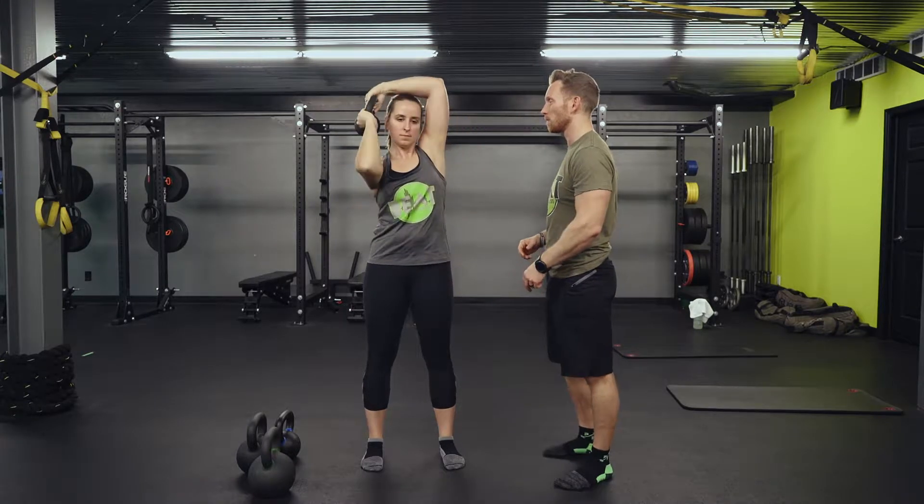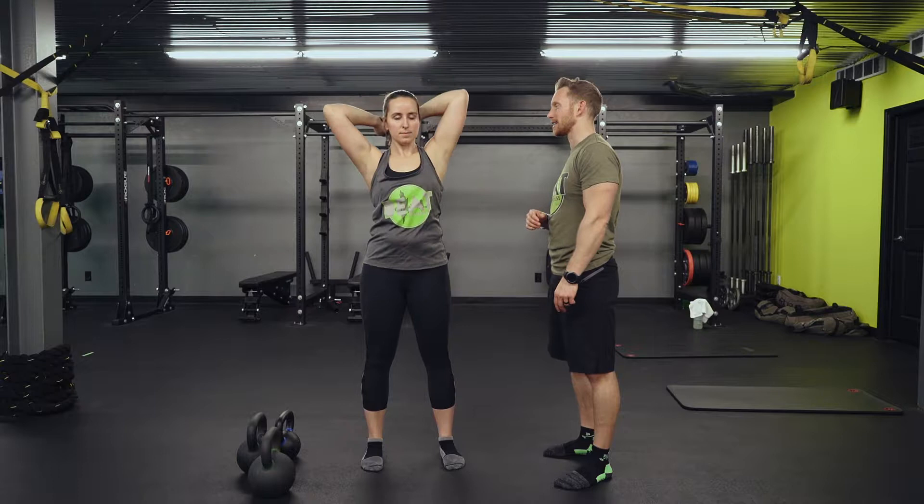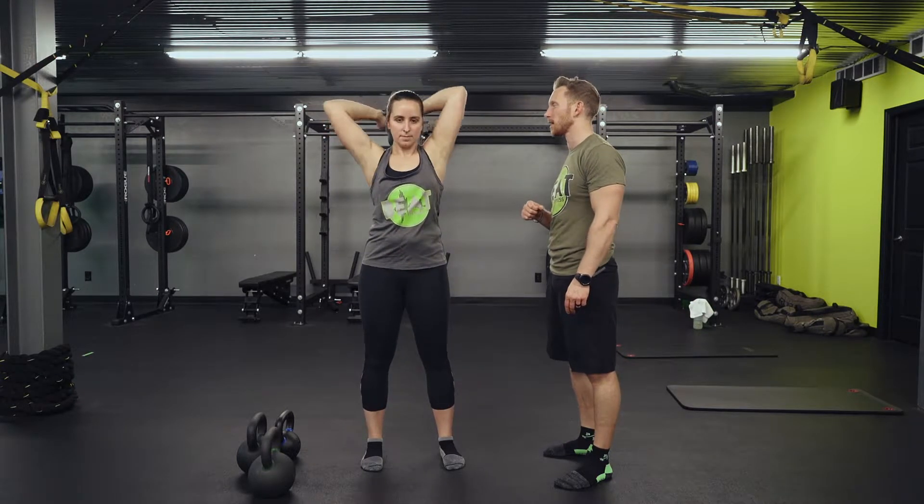Now let's tie it all together. Inhale and roll as we exhale, and inhale around the right side, exhale as we roll, inhale, exhale.